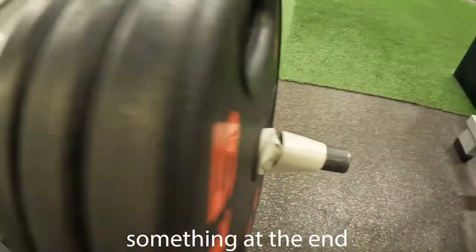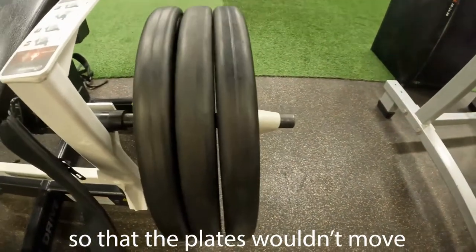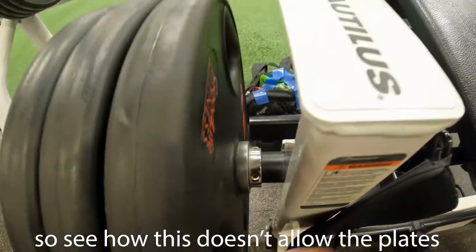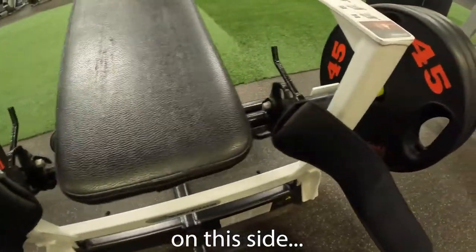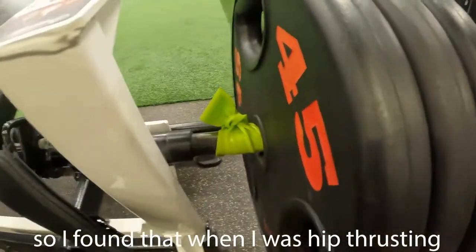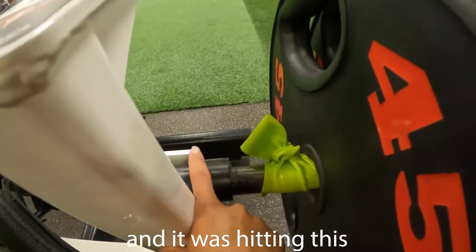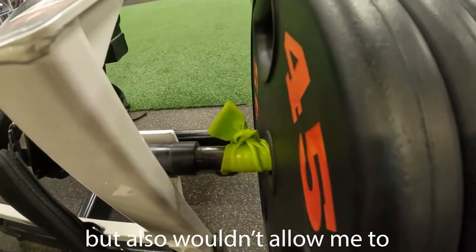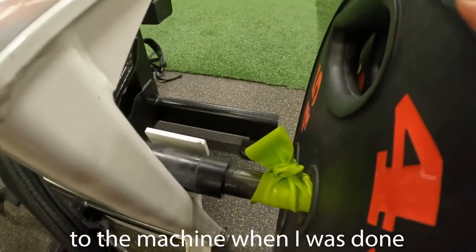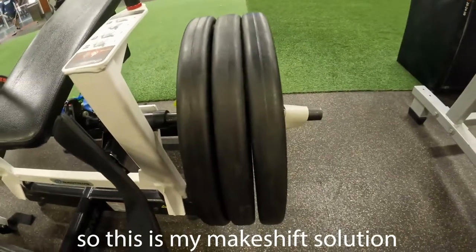I had to makeshift a solution using my resistance bands on each side so the plates wouldn't move. This is what it looks like — on this side it doesn't allow the plates to get any closer to the machine. On the other side that support was gone, so when I was hip thrusting the plates were coming closer and closer, hitting me and preventing full range of motion, and also not allowing me to re-rack the bar when I was done. So this is my makeshift solution.